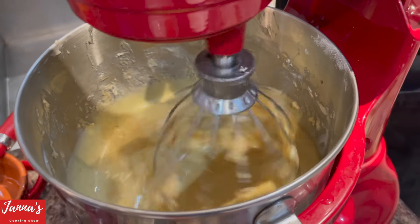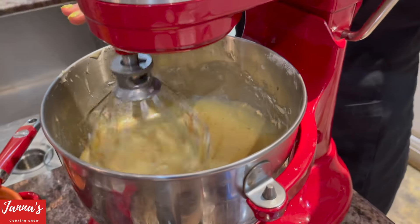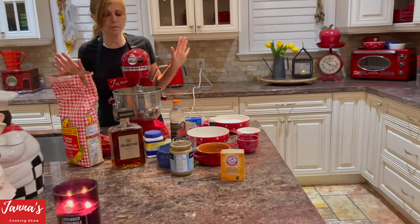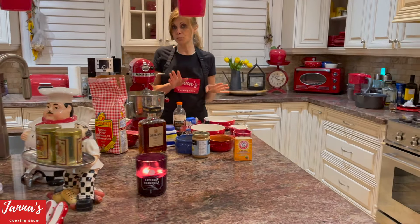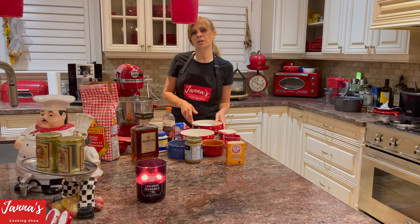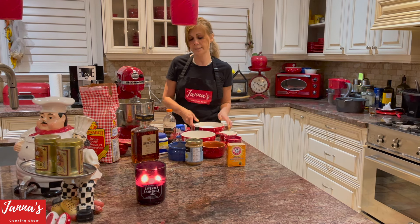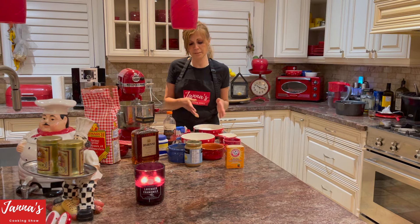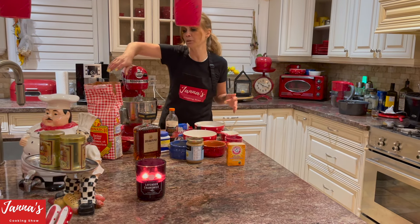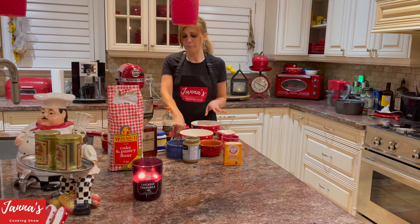All six eggs are already inside. Now we're going to focus on our dry ingredients. I usually use two and a half cups of flour — in this case it's cake flour.